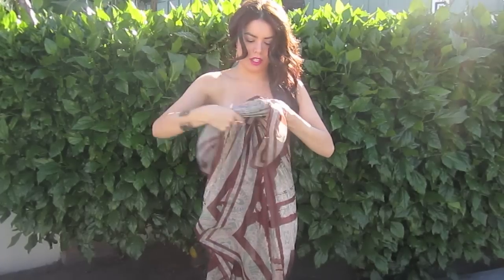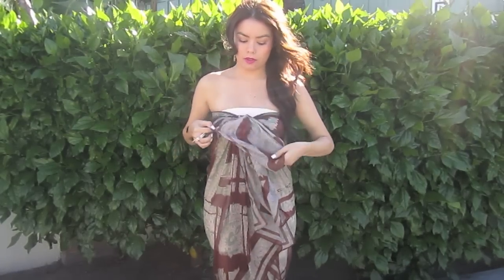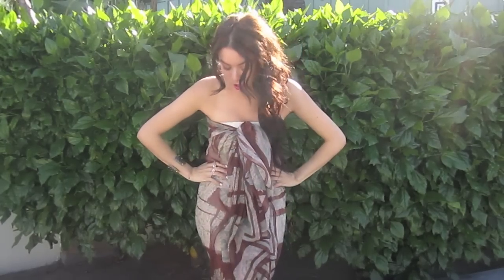And you can tie another one like so. It's very simple and you have already created a scarf dress.